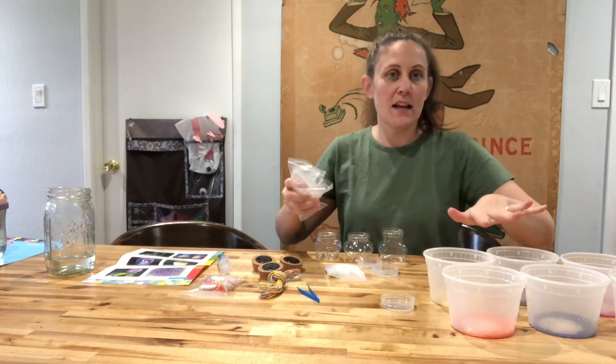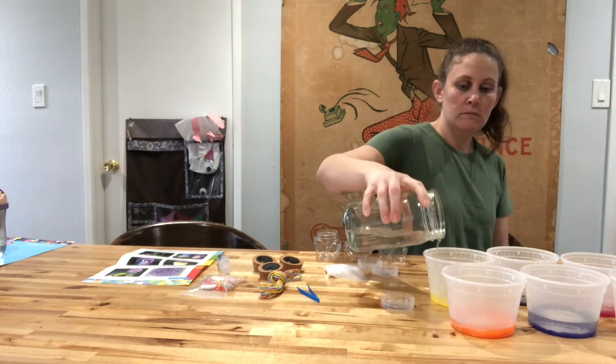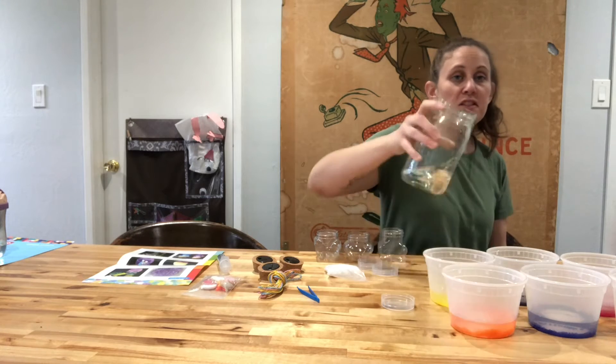I have all of my beads in my containers. I'm going to go ahead and add the water and then let them soak. And this is our first time working with water beads, so we're really excited to see how this goes.